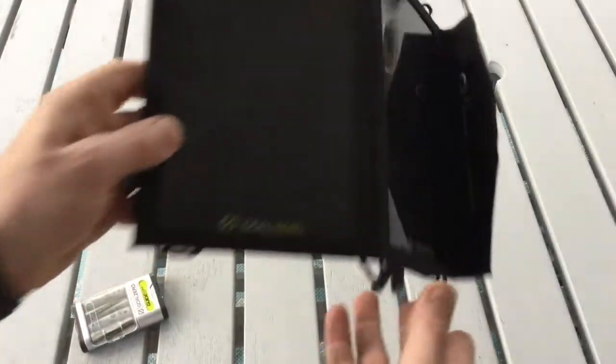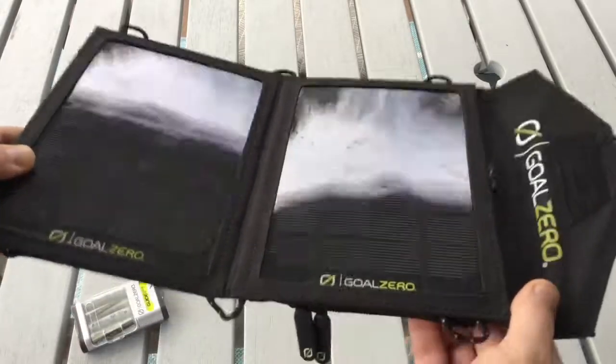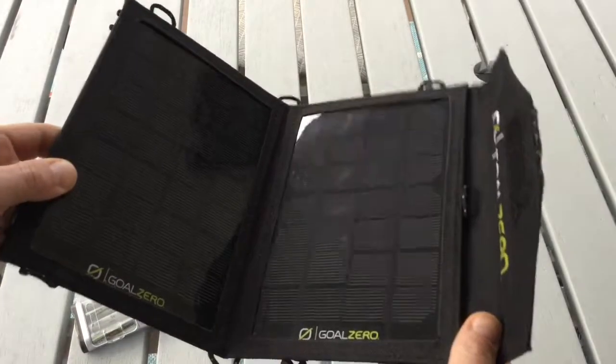The Nomad 7 solar panel costs about $80 by itself. It's 6.2 ounces and has a solar capacity of 7 watts.